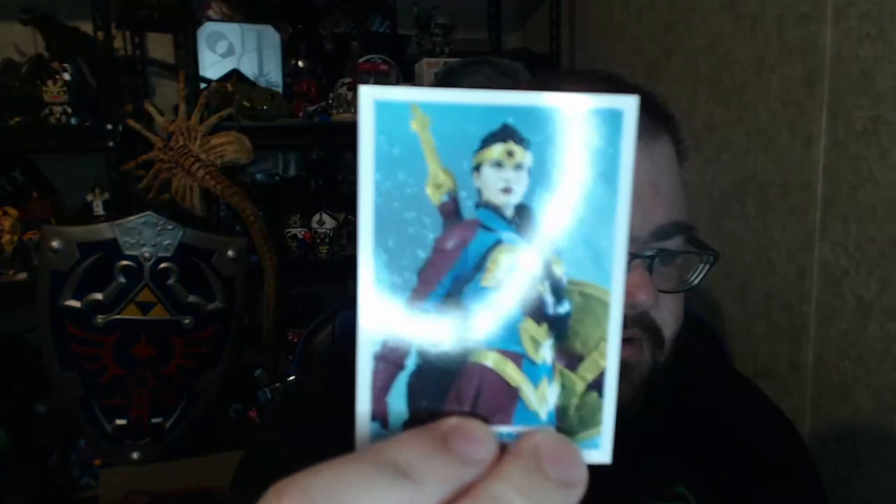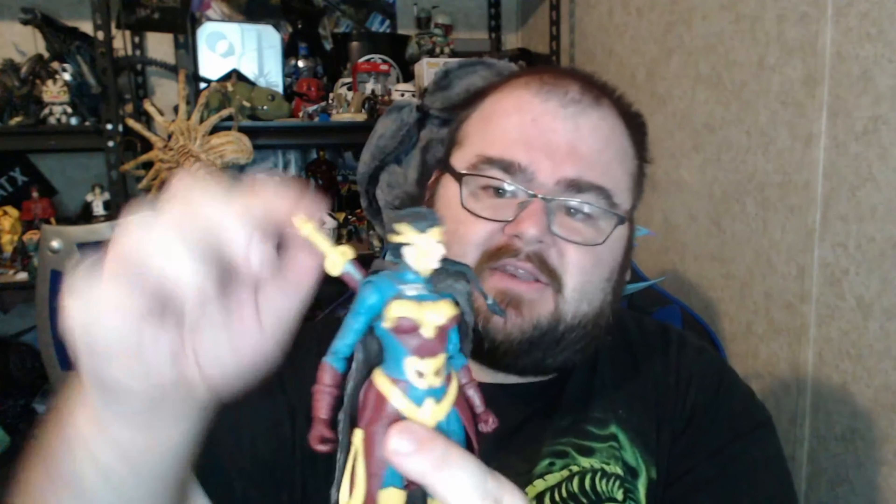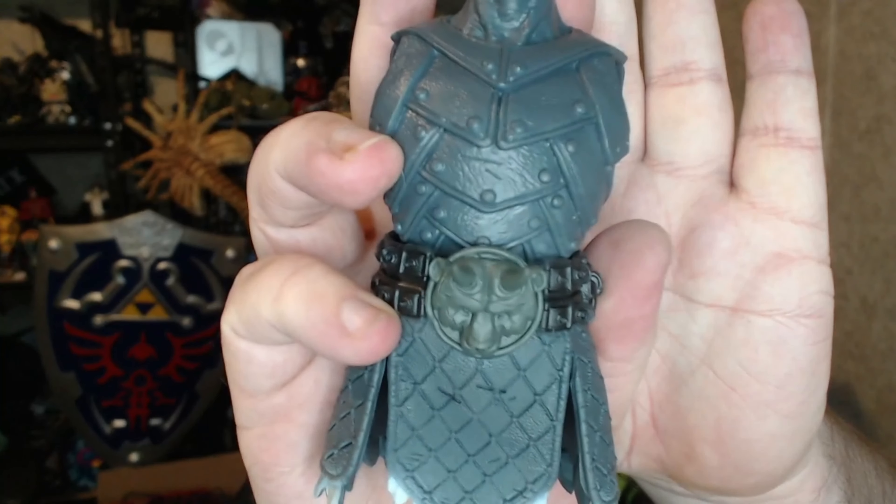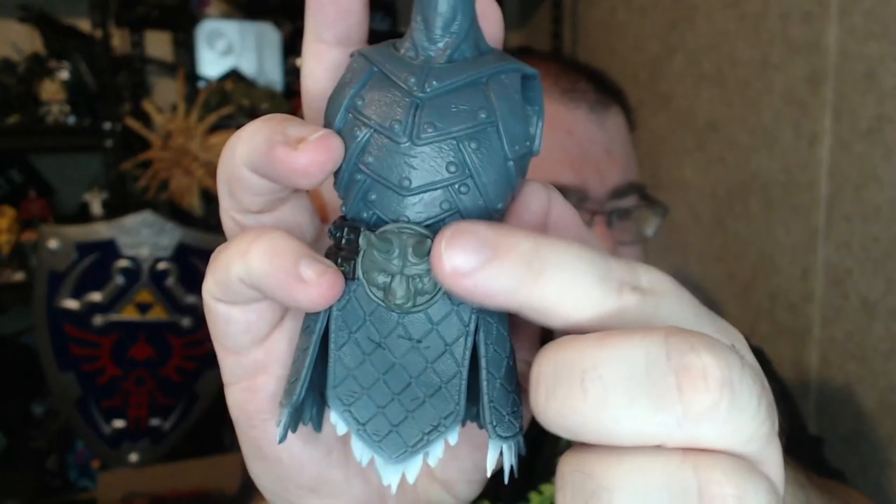The sheath has a hollowed-out point where you can kind of see the sword a little bit — in the card it looks fully sealed, but here it's split. That's not a big quality control issue for me. Head turn is really good — she can turn left and right but can't look up or down too much.